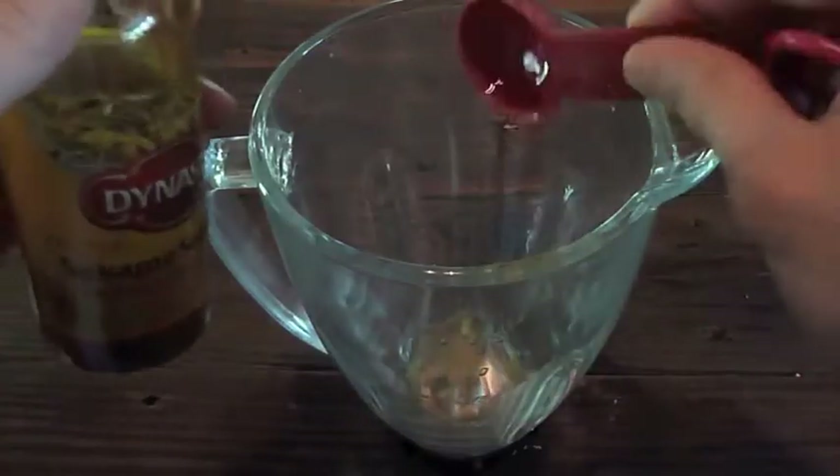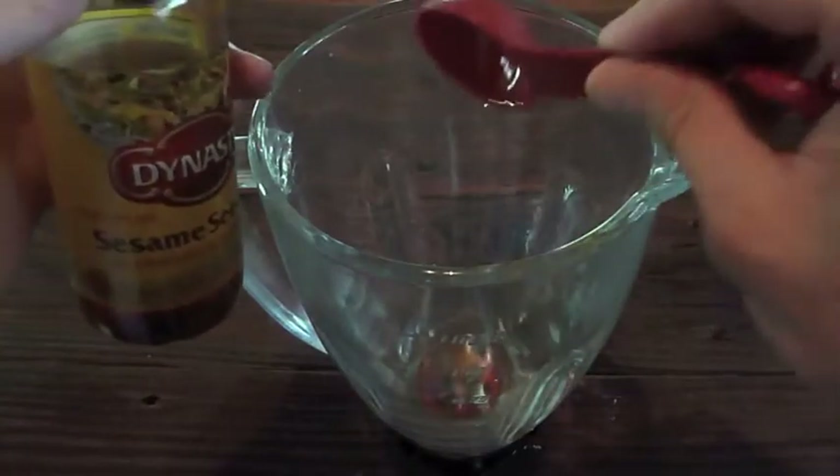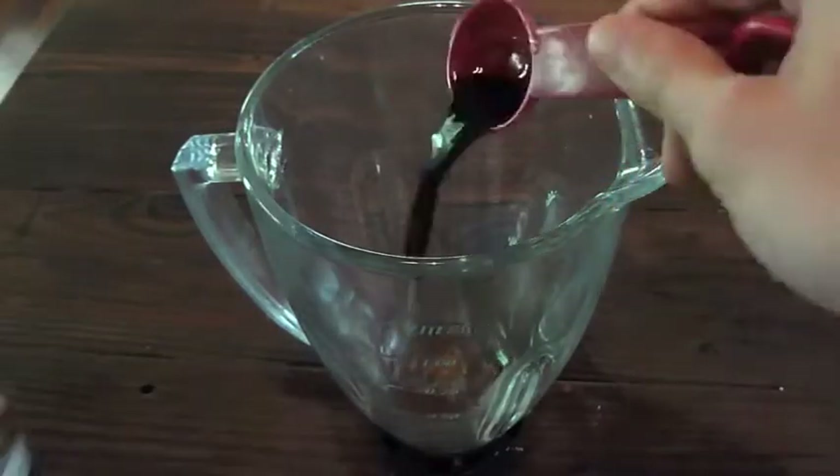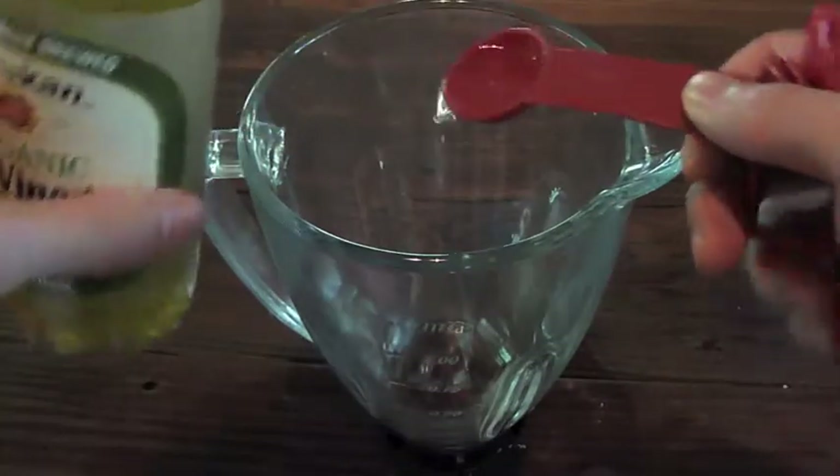To make the tofu marinade, pour 3 tablespoons of sesame oil into a blender. Then add 1 tablespoon of soy sauce and half a tablespoon of rice vinegar.